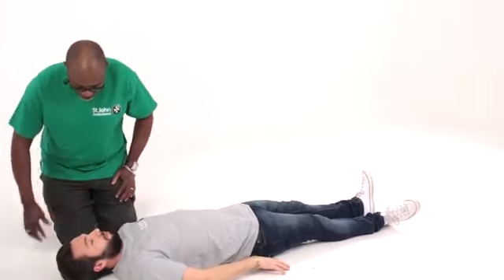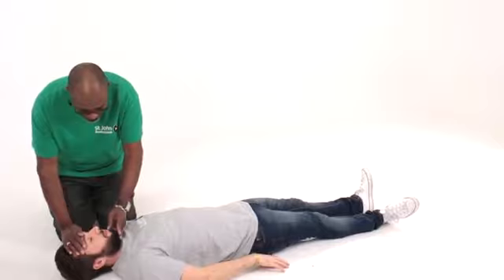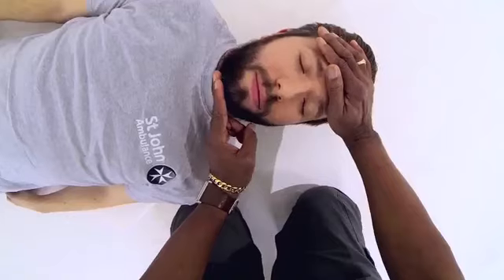I'm going to open his airway — hand on the forehead, two fingers under the chin, and tip the head back.